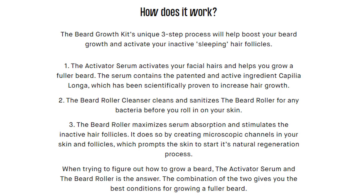Step one: the activator serum activates your facial hairs and helps you grow a fuller beard. The serum contains the patented active ingredient Palipia longa, which has been scientifically proven to increase hair growth. Step two: the beard roller cleanser cleans and sanitizes the beard roller for any bacteria before you roll it on your skin. Step three: the beard roller maximizes serum absorption and stimulates inactive hair follicles by creating microscopic channels in your skin, prompting the skin to start its natural regeneration process.